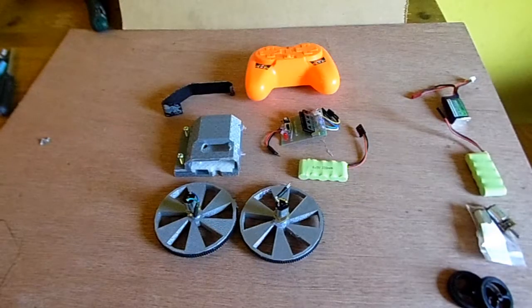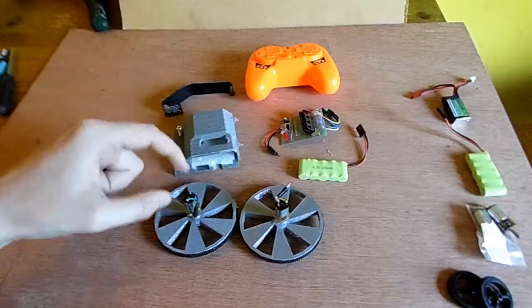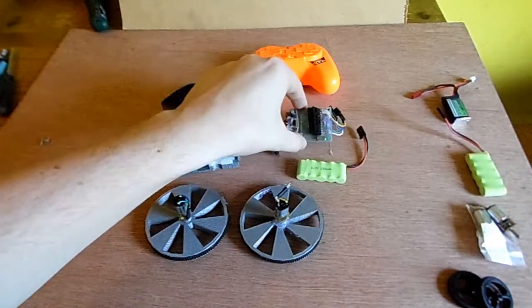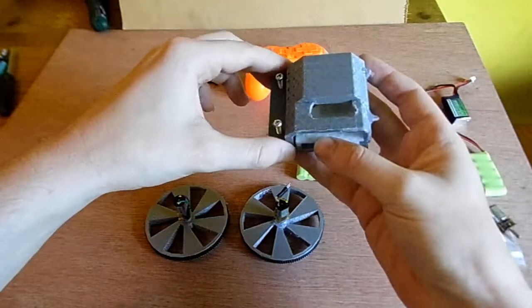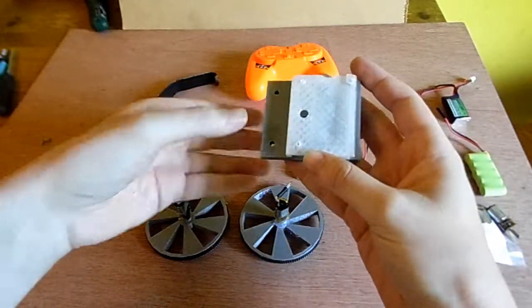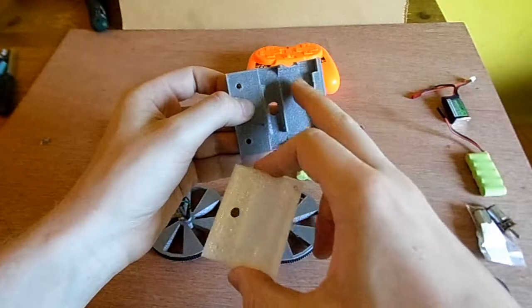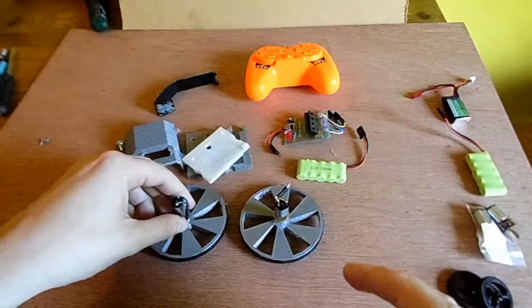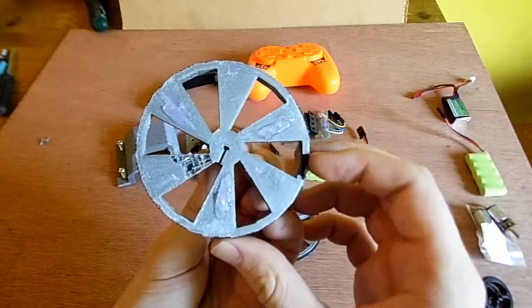Here we have Isaac broken down. As you can see, it's very simple. It consists of a chassis, wheels and motors, battery, receiver, and sled. The chassis is all 3D printed and consists of three parts. The main body has channels for motors, and the battery and receiver screw in on top of it. The motors are N20s and the wheels are 3D printed, 80mm diameter.